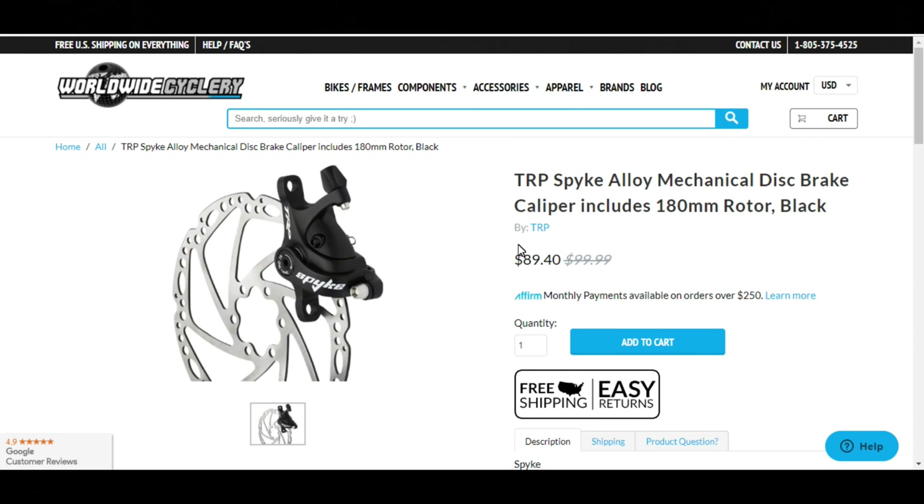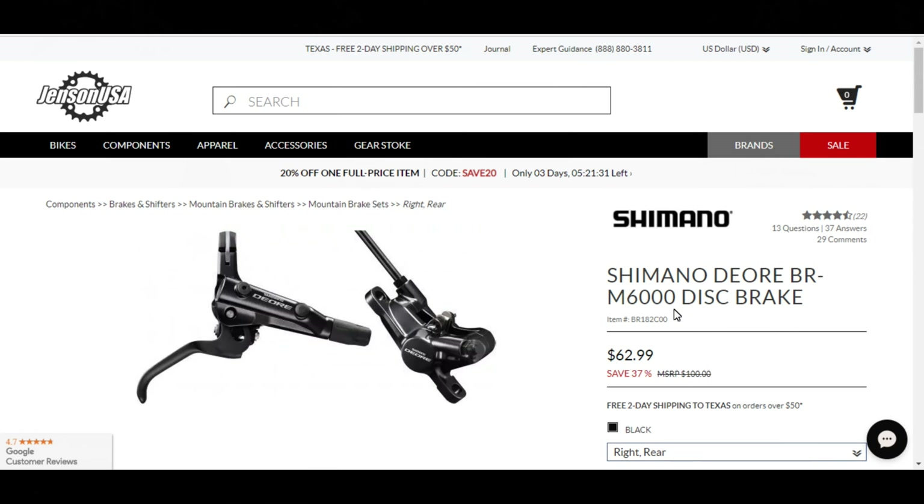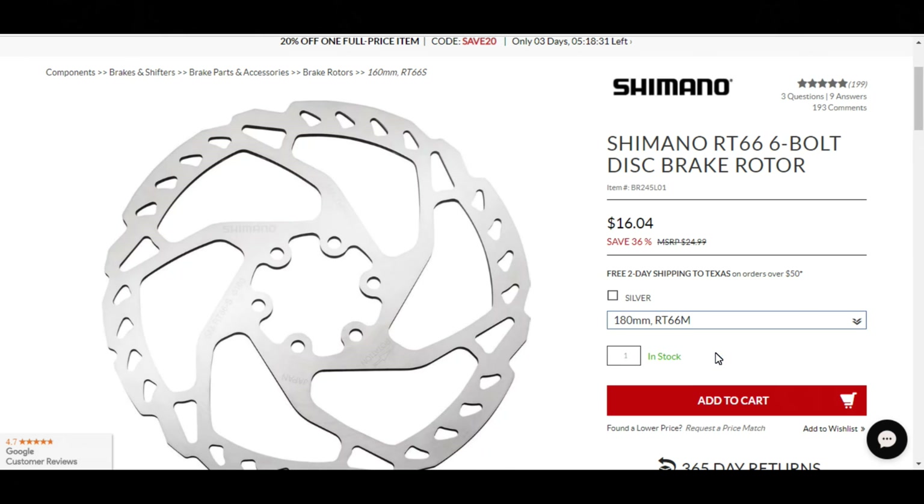In this example, for $90 you get a caliper and a rotor with no lever. Or for $63, you can get a hydraulic caliper and lever with no rotor. Even though I didn't hate the Tektros, if you have the opportunity to get the hydraulics, I suggest doing so. The main difference for me was I had to use two fingers to pull the mechanical lever, and I only have to use one finger on the hydraulic.